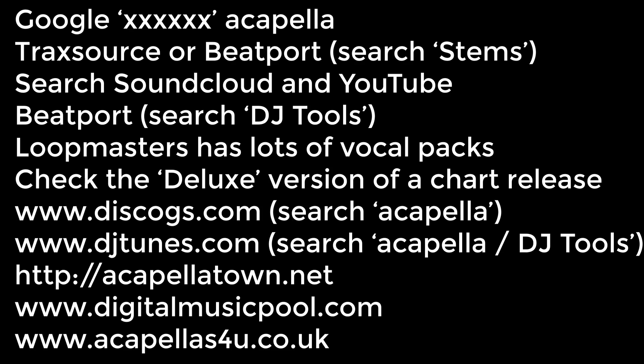Another thing to be aware of: the extraction process works much better when you have a very high quality file, like a lossless file — WAV, AAC, that kind of thing. If you've got a low quality MP3 that's been compressed, then the software is going to have a much harder time pulling out that vocal cleanly for you. So that's another thing to note.